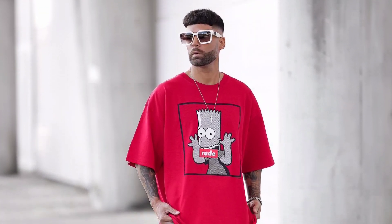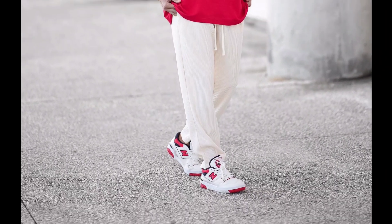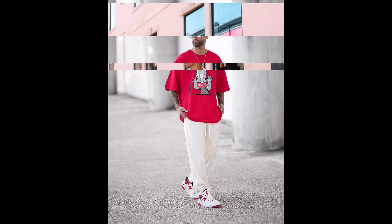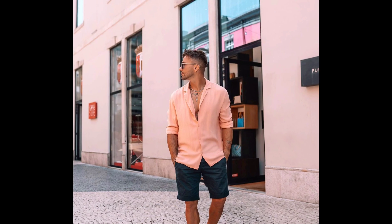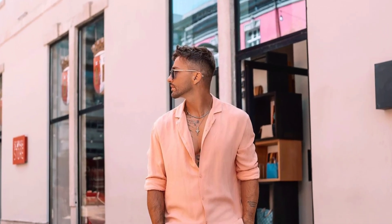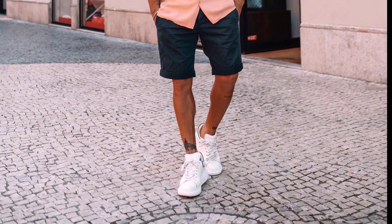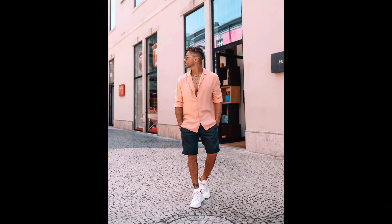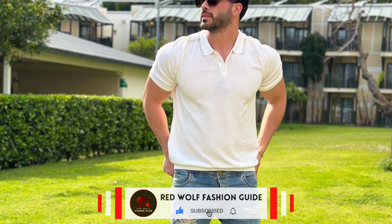For the third outfit you can try a red oversized t-shirt, wear with cream pants and white sneakers. For the next outfit you can try a light orange shirt, wear with black shorts and white sneakers. For the next outfit you can try a white polo t-shirt, wear with sky blue jeans and white sneakers.